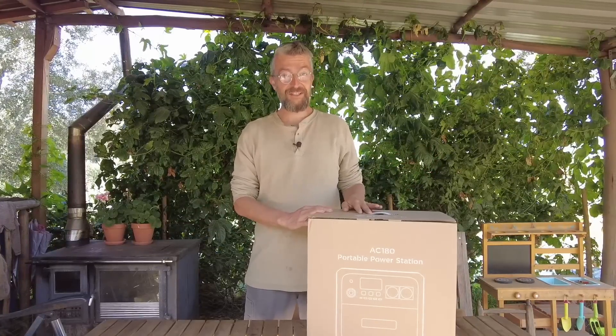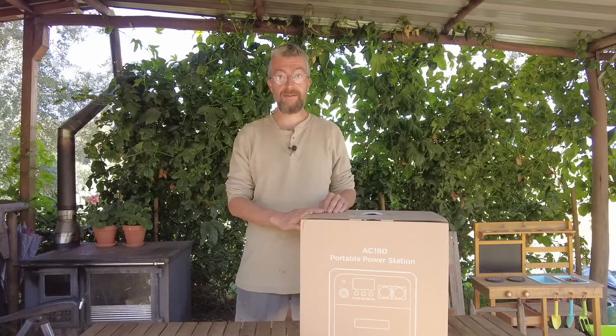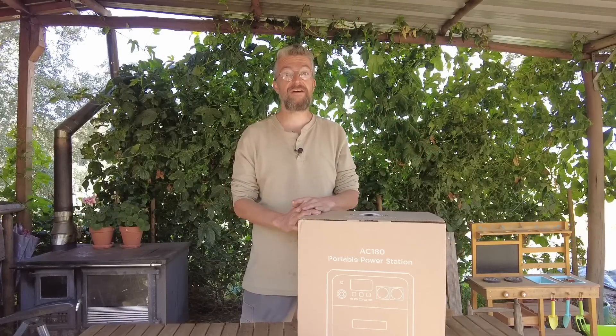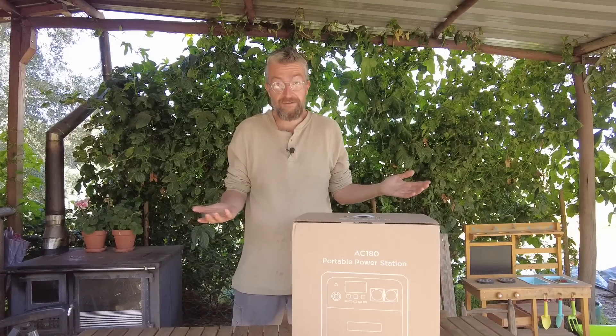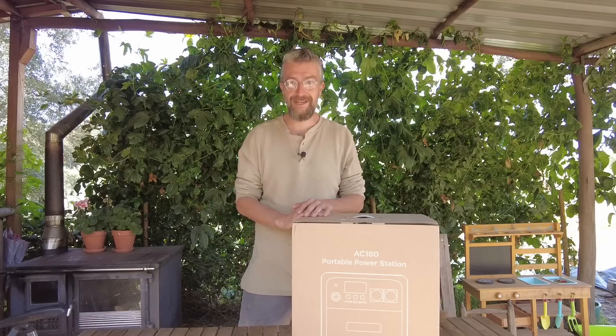Welcome back to our Portuguese homestead. Today we're doing a review video with our friends from Blue Eddy. They provided us with the main battery we use now to replace our lead acid batteries, and a smaller one. This is their newest model, the AC180. We're going to try it out today and see what kinds of fun stuff it can do and what its limits are.